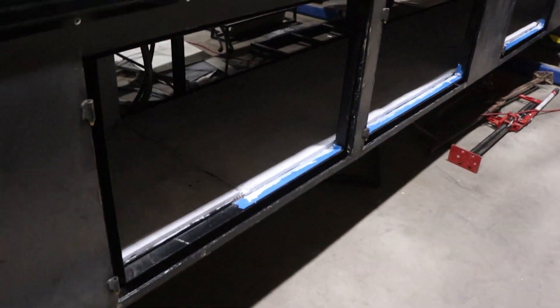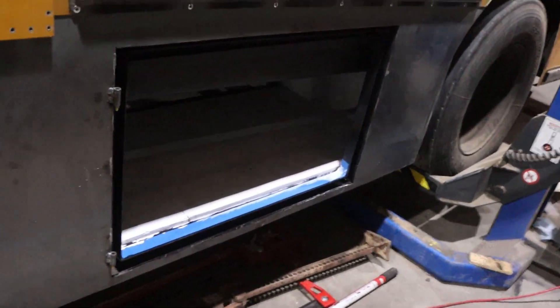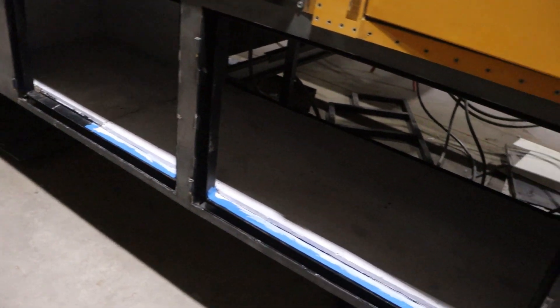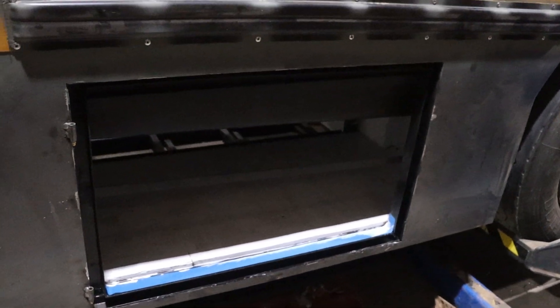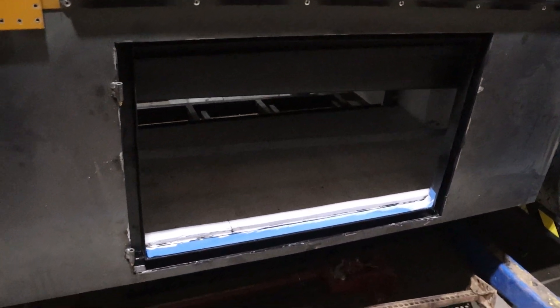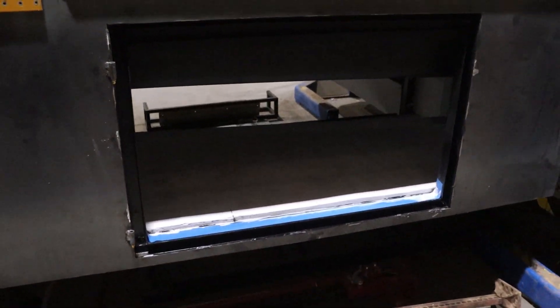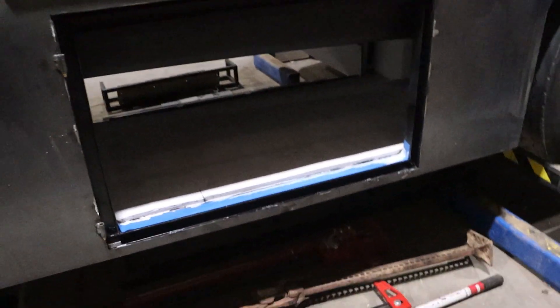Emily did a whole bunch of work too. She painted the whole under bay with a waterproofing basement paint, getting coverage on the plywood on all the edges — it turned out pretty good. I have the two rails in: the top one is gray and the bottom one is black. Everything looks good there.